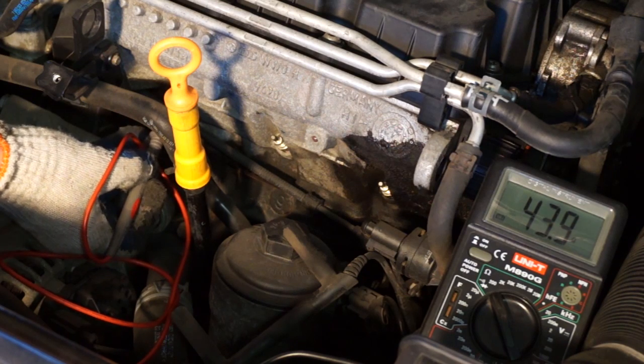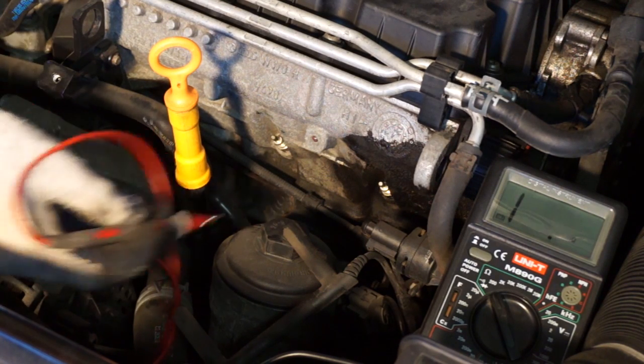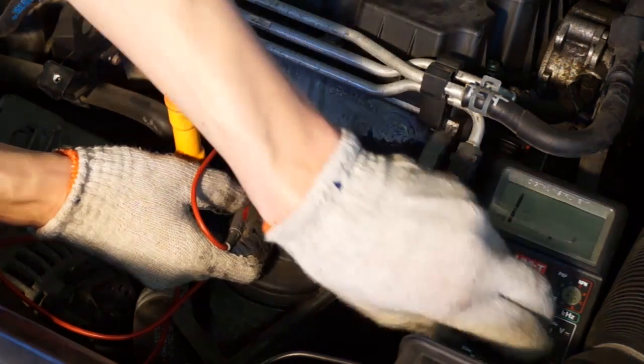43 ohms is too high — this plug is broken. A glow plug in good condition should give you a readout of around 1 ohm.